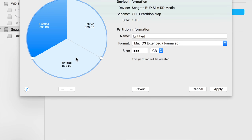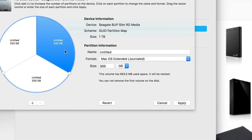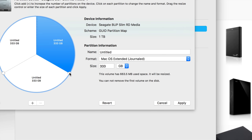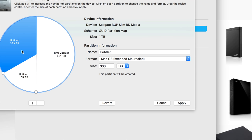We're going to make three parts — click the plus sign three times. For the first partition, click on it and we want this one to be our main Time Machine partition, to back up the whole Mac. Make it 500 GB — you can make it whatever you want as long as it's big enough. If your Mac has 200 GB of files, 500 is pretty good. If you have a terabyte, obviously make it more. I'll call this 'Time Machine'.